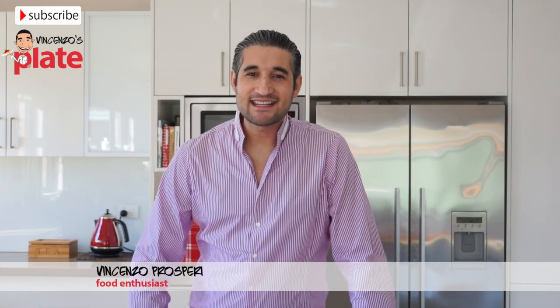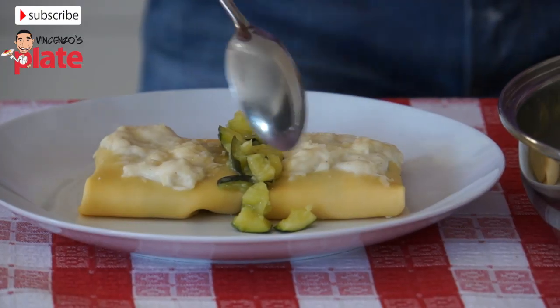Hi and welcome to Vincenzo's Plate. In this episode we are going to make one of my mom's most easy and delicious recipes: zucchini crepes.